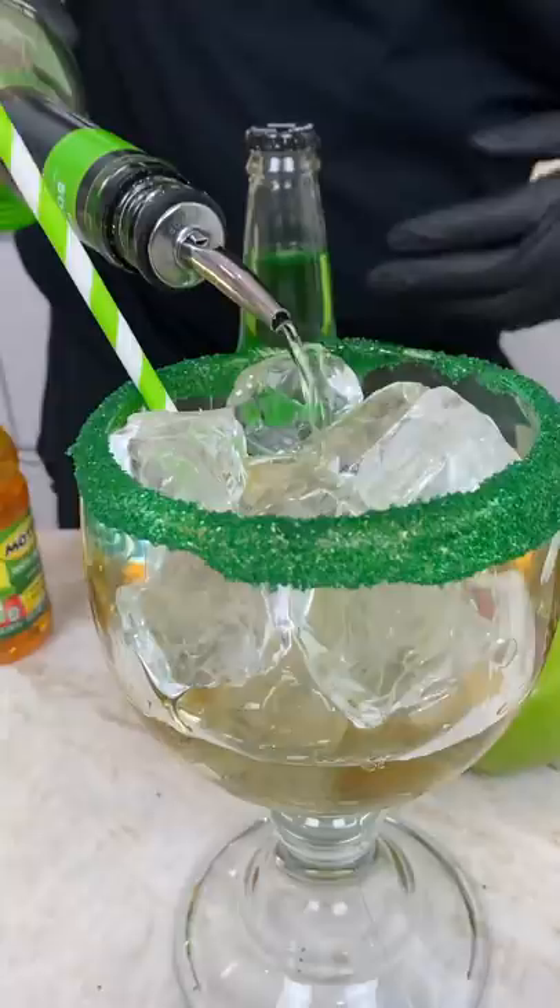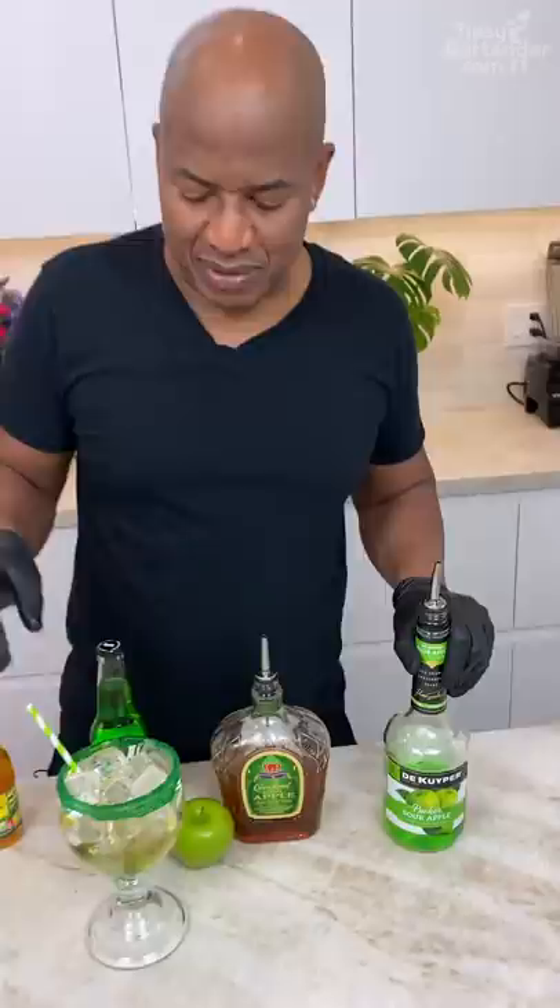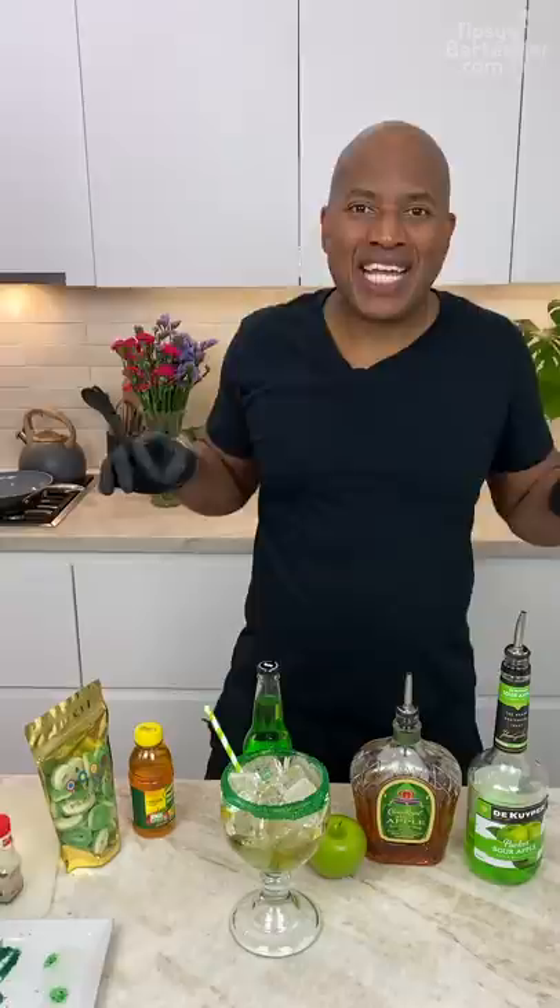Next up, we hit it with a little sour apple pucker. Sour apple pucker is a little schnapps — 15% alcohol. It's a little weaker because it's just flavoring, but even though it's flavoring it's still got to do a job and get you just a little bit more tipsy.